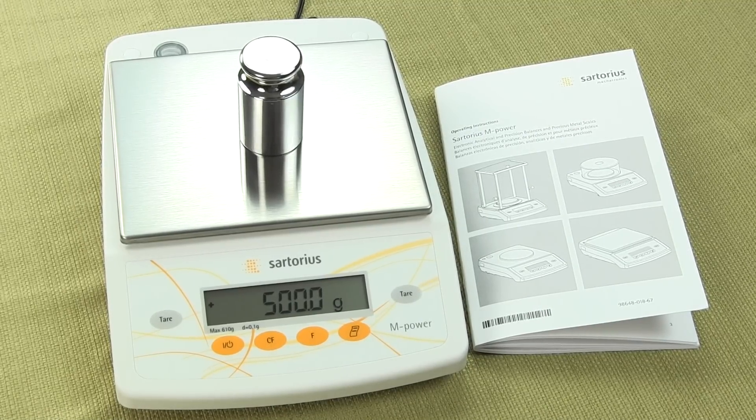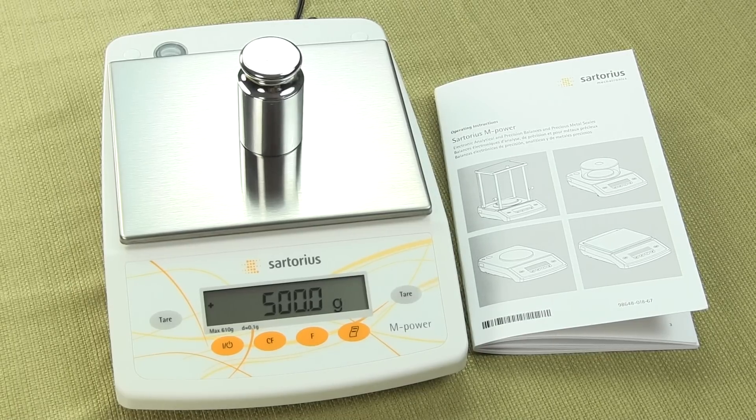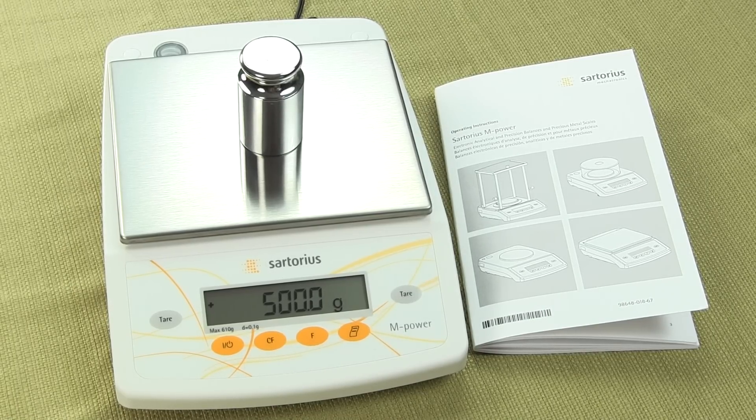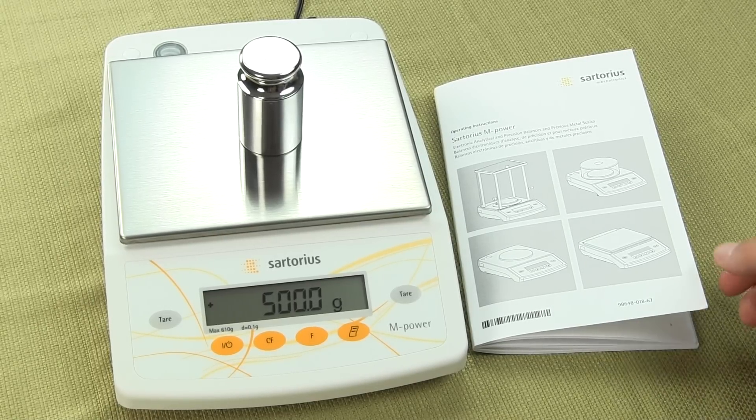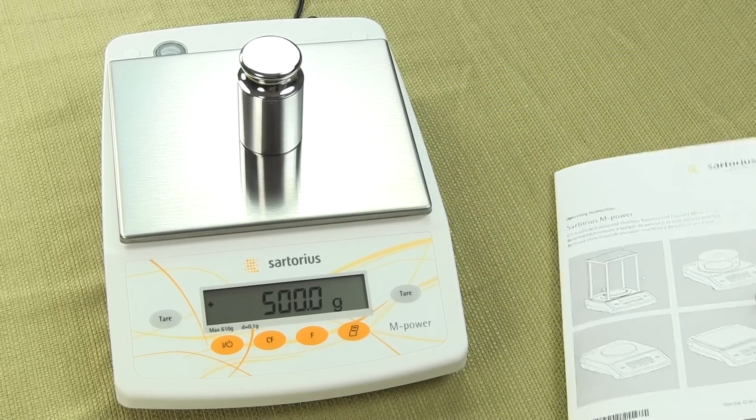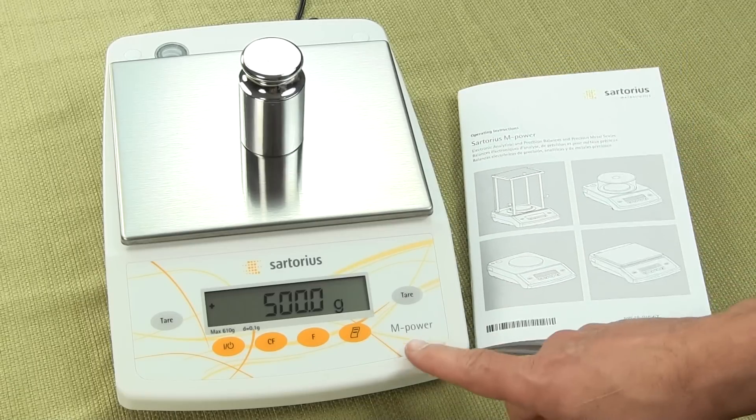Welcome to Precision Weighing Balances, your authorized Sartorius dealer. You can visit us at either balances.com or scaleman.com.